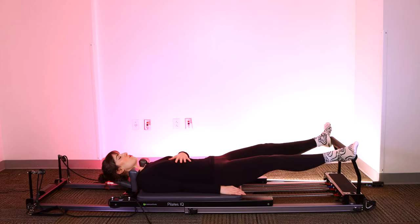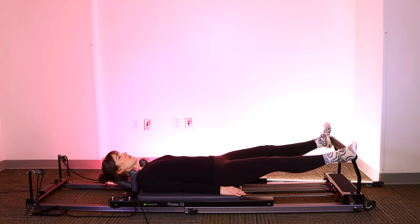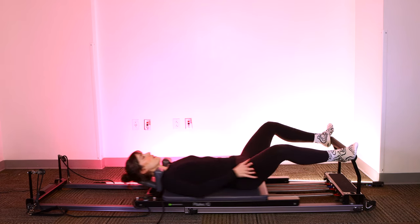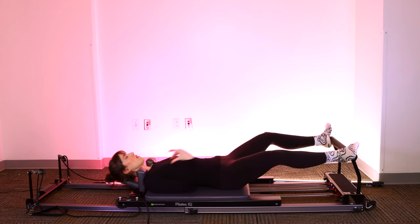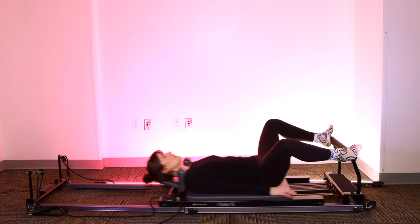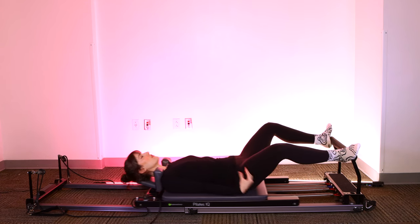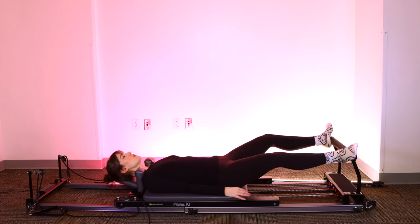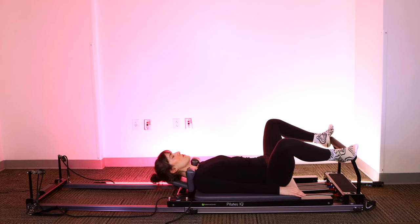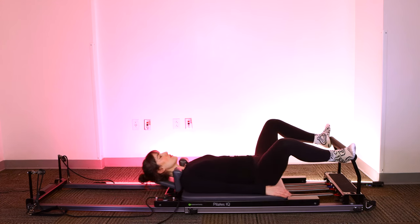Exhale, press out. Inhale, bring it in. We're going to take about six more of these. I encourage all my clients to try to use the full count to come in and out — we don't straighten and pause and come in and pause. We want to really milk this movement for every little moment. So as soon as you straighten out to your fullest extension, start to slowly, carefully come back in. It requires the most control and also protects your joints.